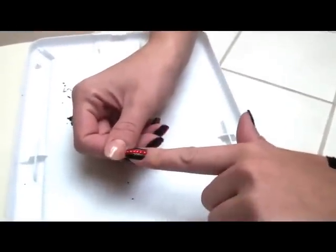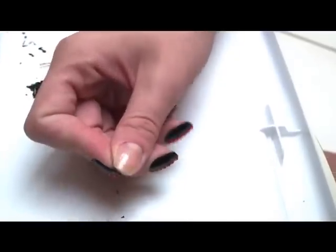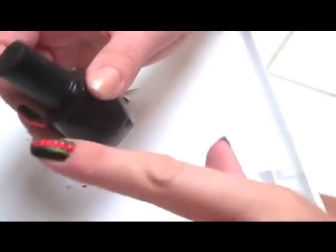So first I always begin by applying two coats of nail strengthener onto my nail. This makes your nail very flexible and strong, and protects it from breaking and from allowing the color of the nail polish to tarnish your natural nail.